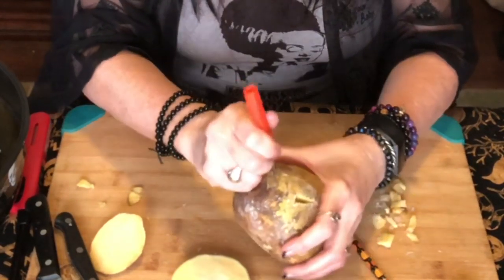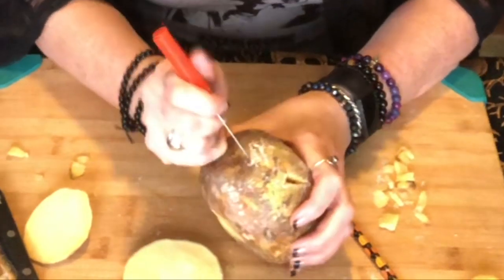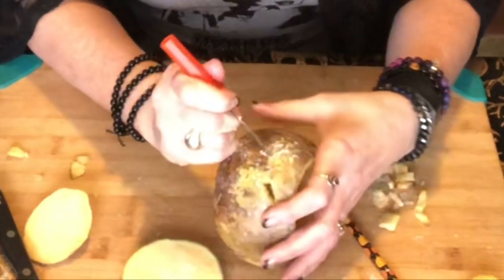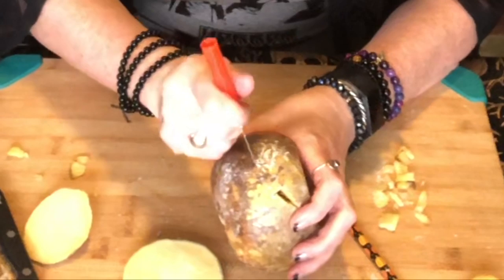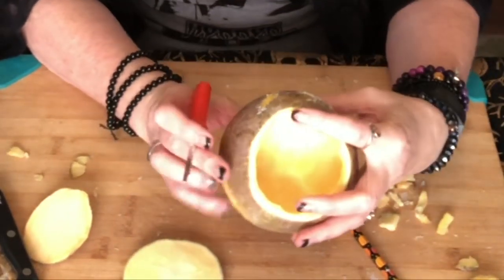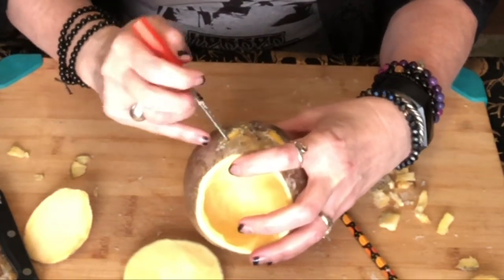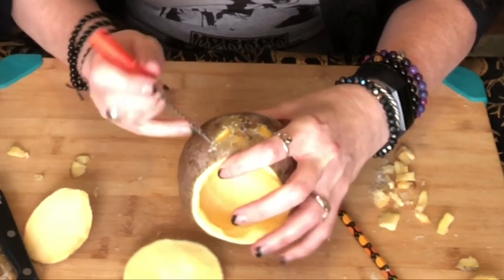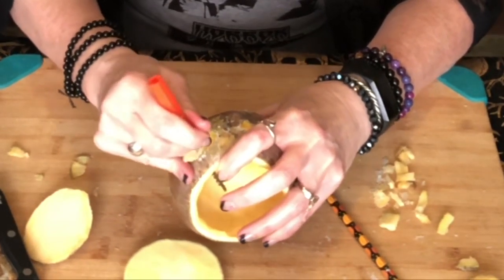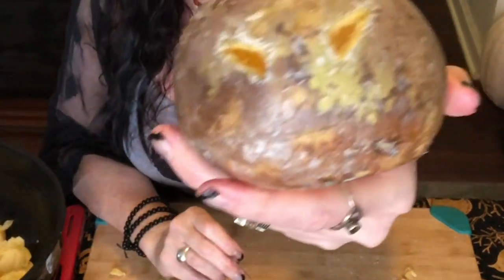We're just going to carve his little face out, just sawing away at it like this. There's one eye — I looked up at you guys and kind of got off track, but I can fix it. Just kind of saw away at it and push it in — I can shake these little bits out afterwards. You can tell I'm using natural light today because the light keeps changing. It's super windy out today and all my Halloween decorations outside are being totally messed up. Essentially at this point it's very similar to carving a pumpkin — the hardest part is just hollowing it out, and with a melon baller that's super easy.